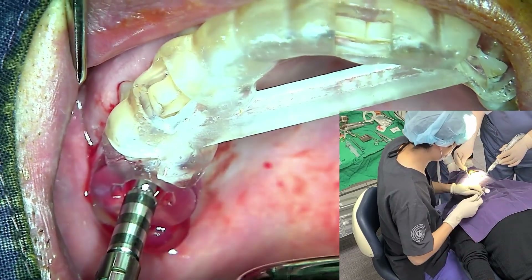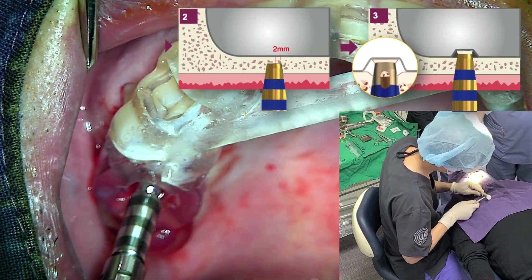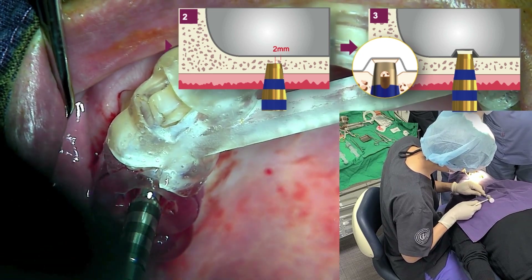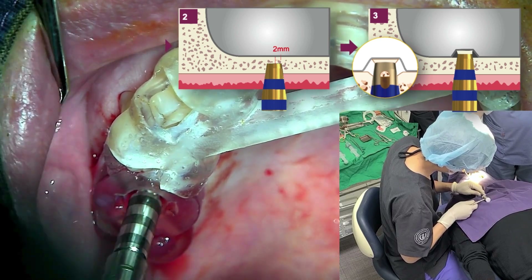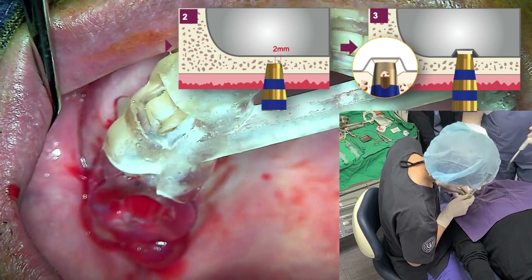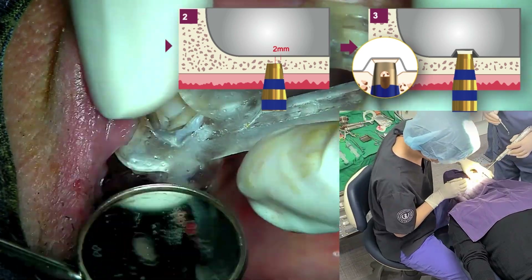Position the wings on both sides of the stopper to face mesiodistally. As the bone's Haversian system flows mesiodistally, tapping is performed gently using only the wrist. Excessive force can cause headaches and vertigo in the patient.